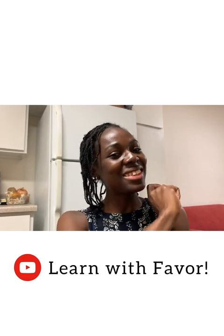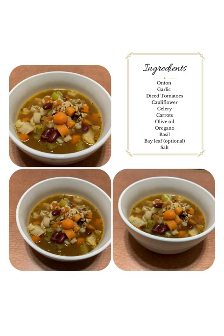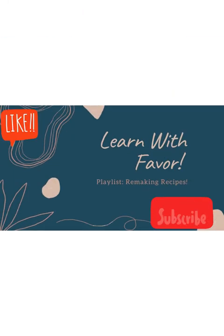That's it on today's episode of Remaking the Recipe. See you next time. Bye! If you found this video helpful, give it a thumbs up and please subscribe to my channel for more.